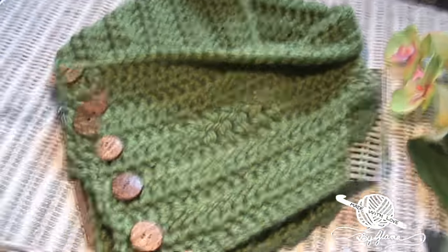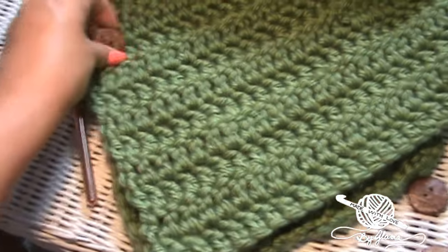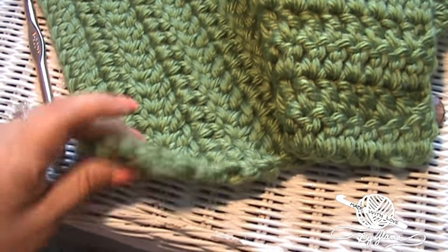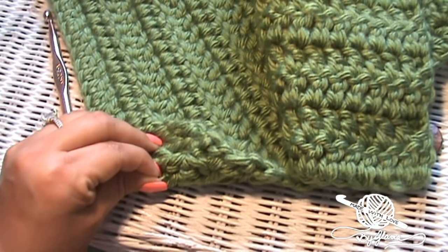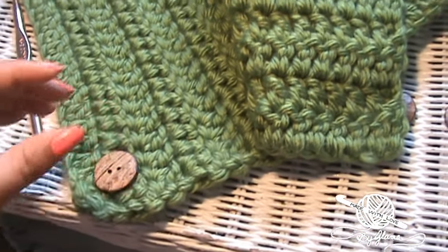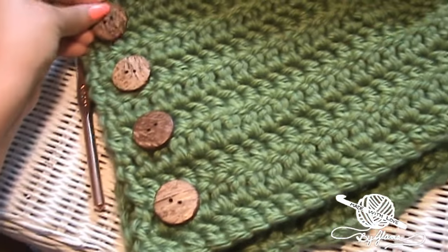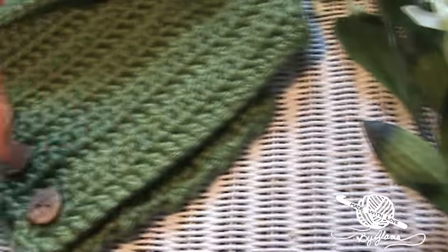Wasn't this just super duper easy? If you don't know how to sew a button on, basically you just thread your needle, bring the needle up through the hole, bring it back down through that hole — once or twice, however many times you want. If I use yarn I usually just go up once, come down, and tie a knot in the back. If I use thread I do it four or five times and then tie a knot in the back. You basically just made a rectangle and sewed buttons on one side and then brought the other side over — and that's it. Super easy.